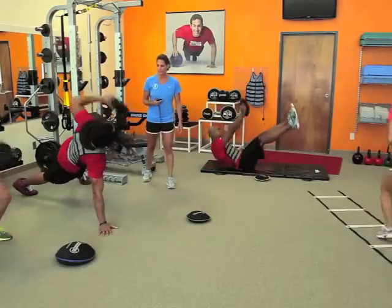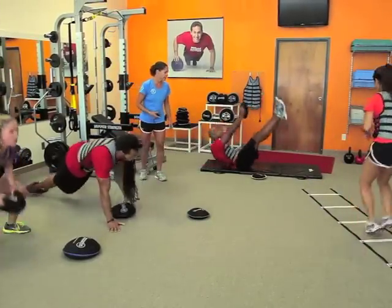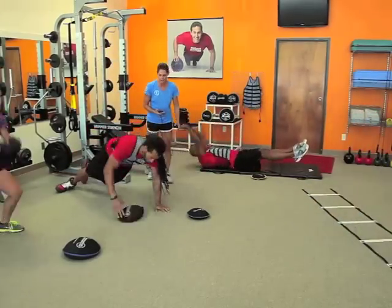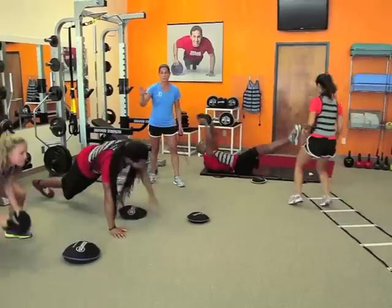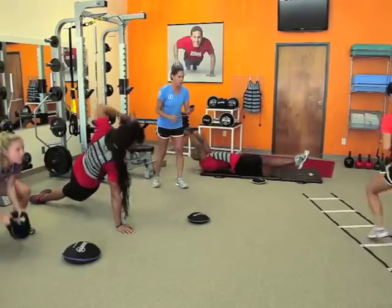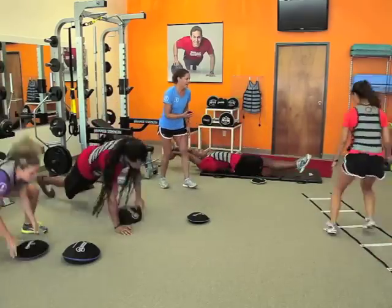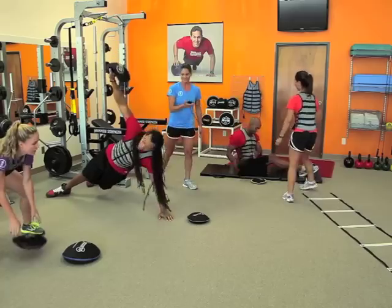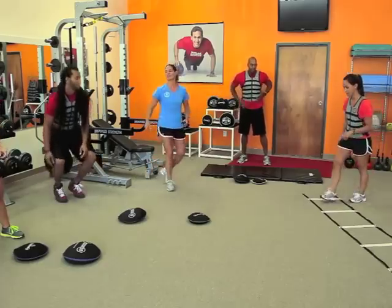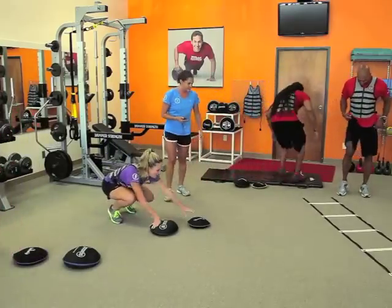Good job, guys — good extension all the way through. Good movement from Jordan, and Latif back here working hard on the v-ups. Eduardo is getting a perfect position, good form all the way through — never break down on form. Five seconds, give it everything you've got — and stop! Good job. What do you got? 16, 9, 13, 11. Awesome, hard work!